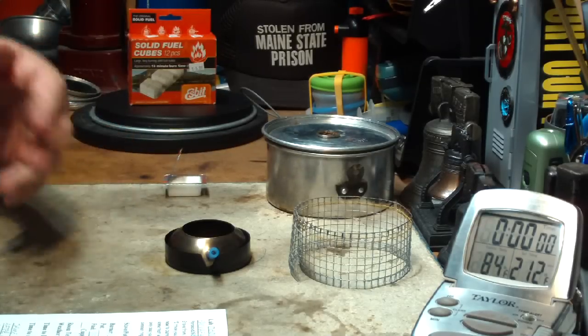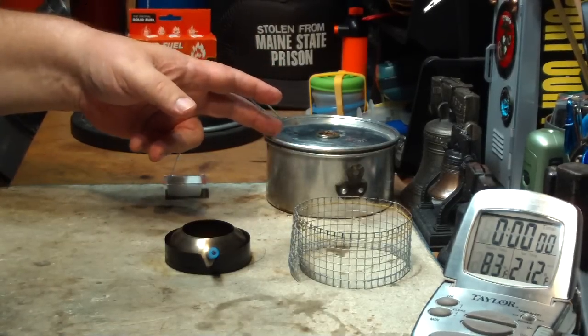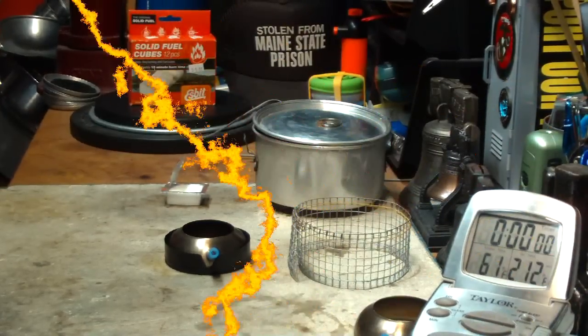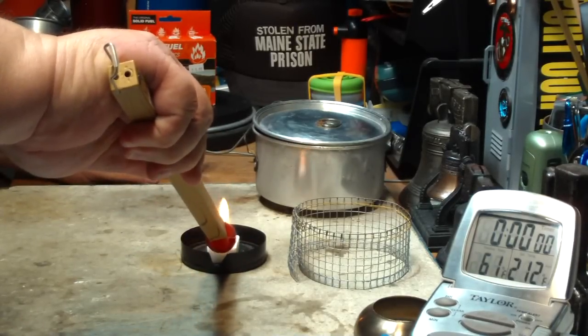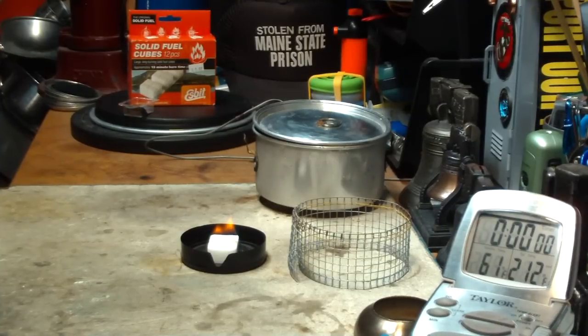So what I'm going to do today is the test that Paranoid is asking for. I'll get my water prepped, get it up to temperature, and then I'll be right back. Okay, this is all ready. Let me get this lit. Okay, there we go.